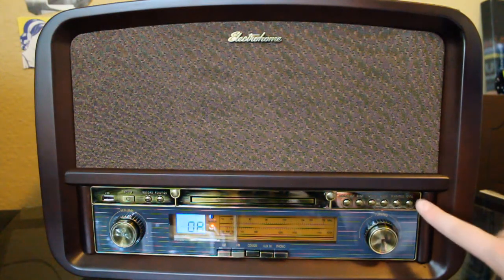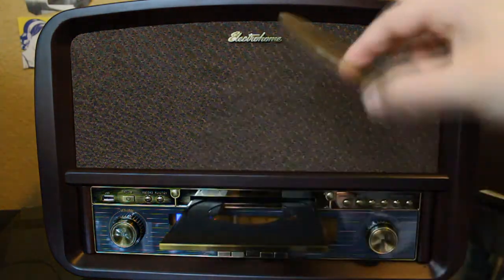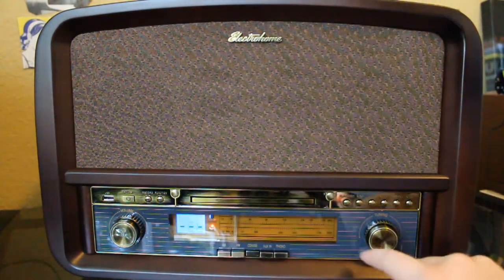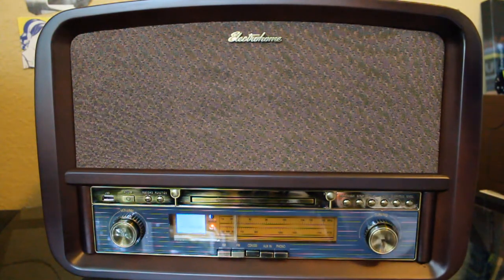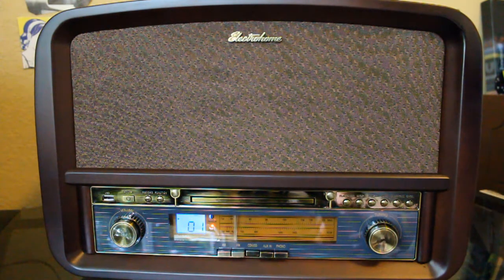Now we're going to listen to the CD player. The opening is on the far right — it's a very thin CD drawer. We're going to put some Frank Sinatra in there and give it a listen. It's a very rich, very warm tone — excellent sound quality. You really get the sense that this unit was designed not only with styling in mind but with sound quality in mind: very full range, very rich bass, very bright and responsive high-end.